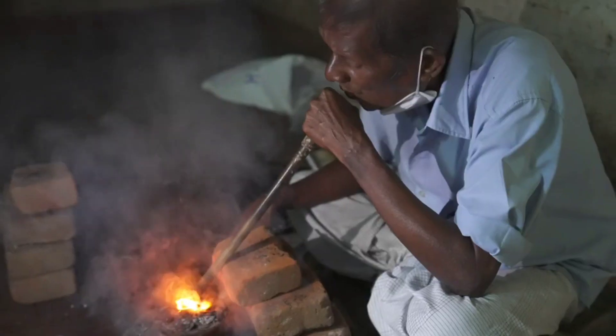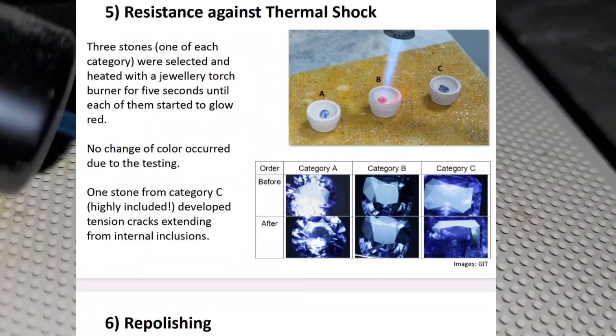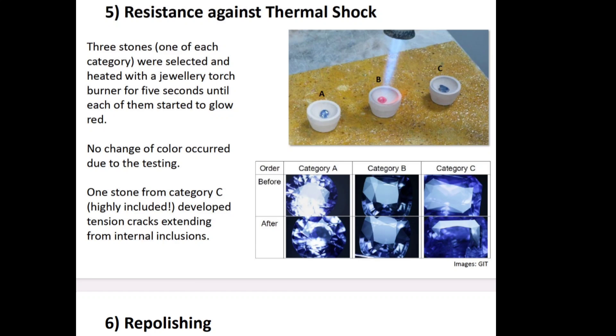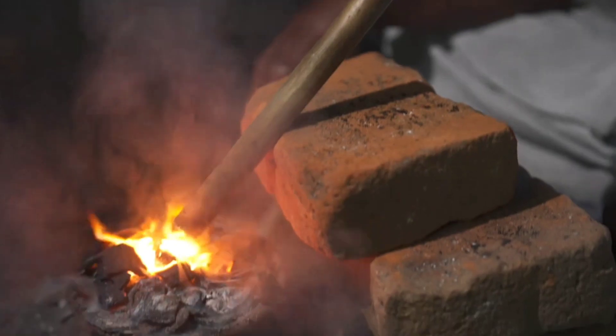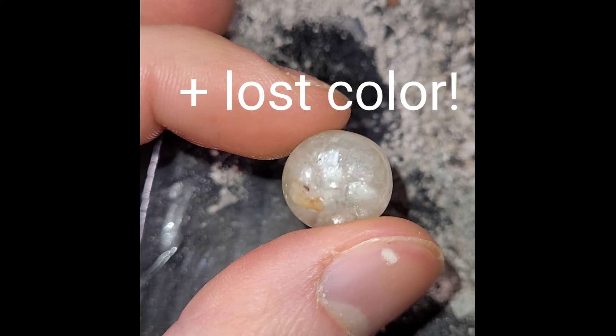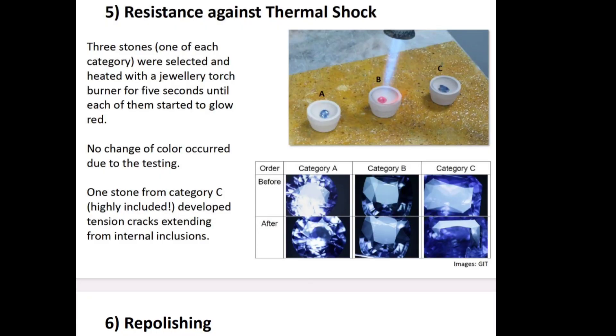But even sapphires — the hardest material next to diamonds — are also very sensitive during the heat process. They can develop internal cracks just because of thermal shock. I experienced that myself with a yellow piece of corundum, which you can see in the video: it cracked because I shocked it after heating it up. But as we read, it can also happen on a minuscule scale during the heating process itself.